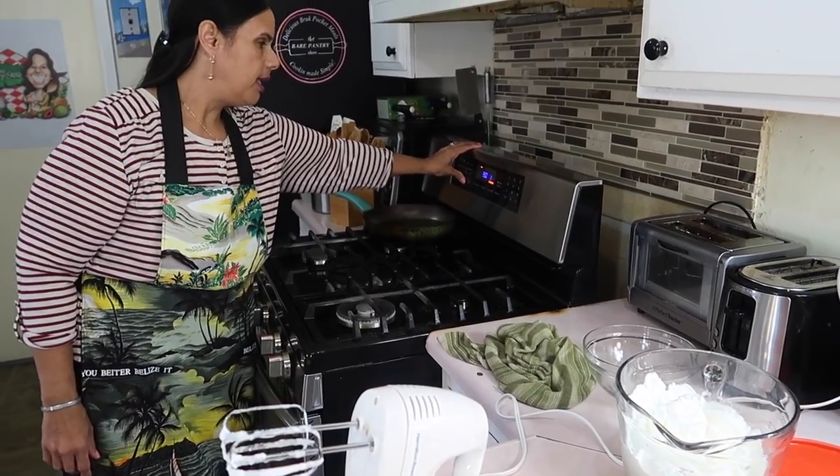So let me go ahead and light the oven. 350 degrees Fahrenheit is what we're looking for, and now we're just going to go ahead and continue with the cake because the egg whites are at stiff peak.